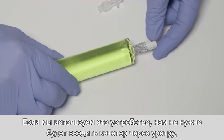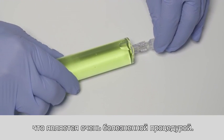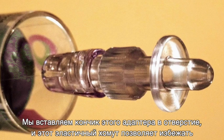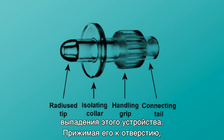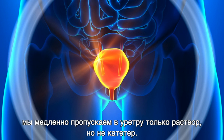If we use this, we don't need to put a catheter through the urethra, which is a very painful procedure. Instead, we put the tip of this adapter into the orifice, and this elastic collar makes the procedure drop-free. By pressing it against the orifice, we slowly let flow only the solution into the urethra and not a catheter.